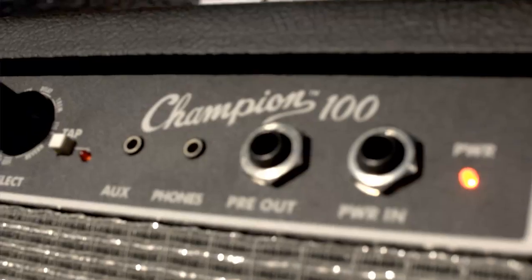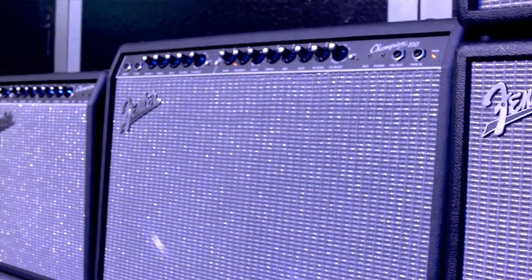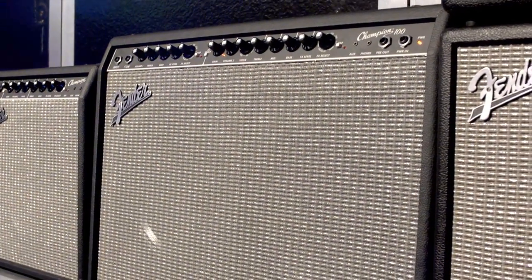We've actually released quite a few amps this year, spanning the gamut of beginner amps all the way up to pro amps. With the Champion Series, we've given beginners or people starting their first bands a lot of flexibility and great tones. The Champion 100 is a 100-watt amp — it's got the volume they need, but it's got great effects and great tones.